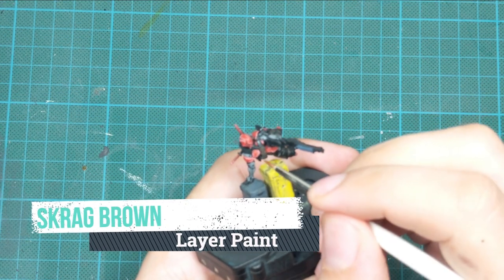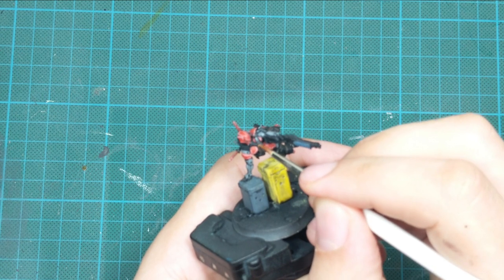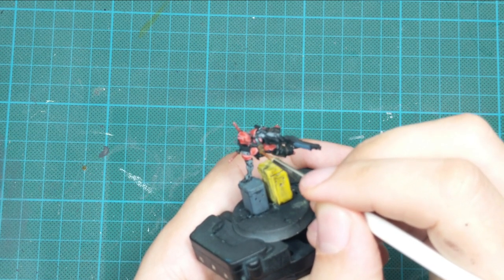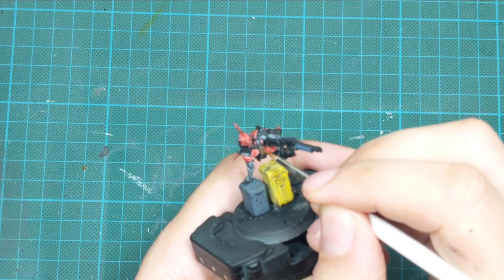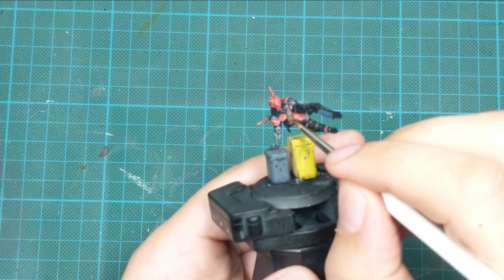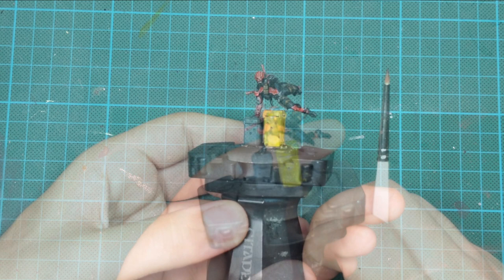Then I moved on to highlighting the leather. I wanted the leather pouches to look really worn, so I used Skrag Brown and a stippling technique — touching the edges with the tip of my brush to create scratches all around the leather areas.